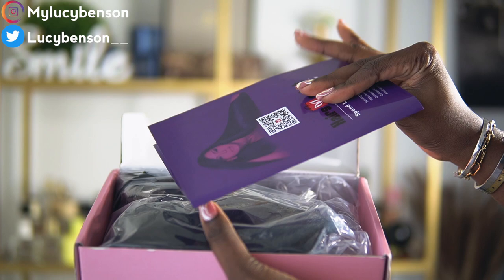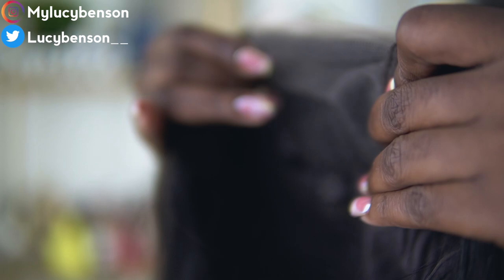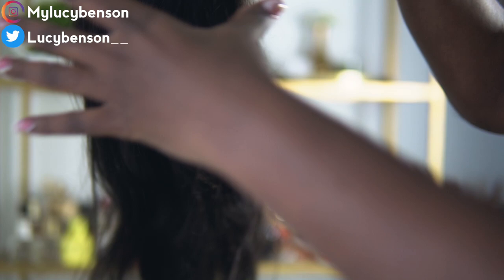I mean, closures are the easiest to deal with nowadays and I can always just customize them to look like frontals. I always encourage this — if you watch my videos, you know I say this all the time. You could part it however you want; it doesn't matter if it's a 4x4 closure or even a T-part wig, you can always make it work.